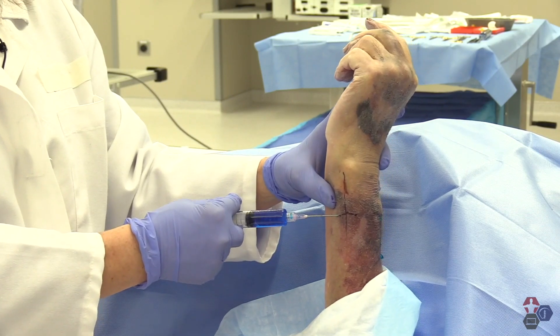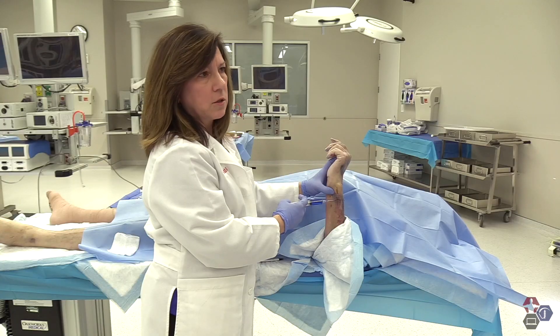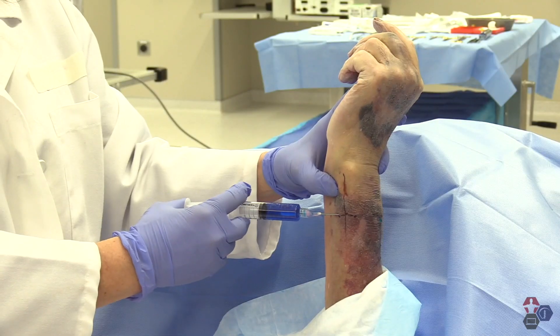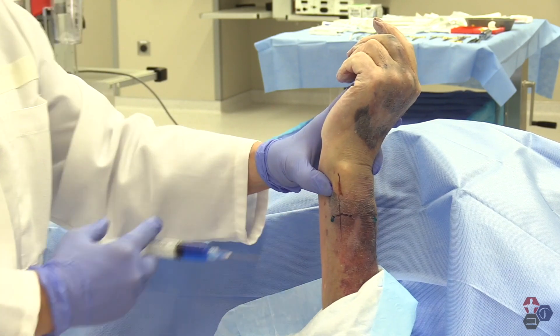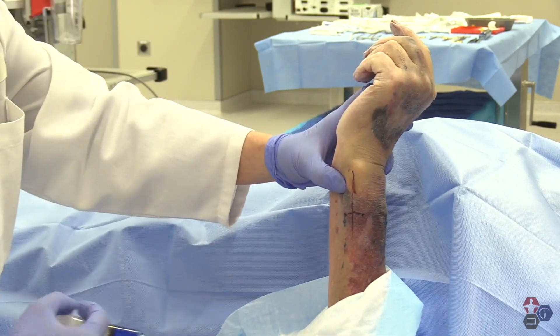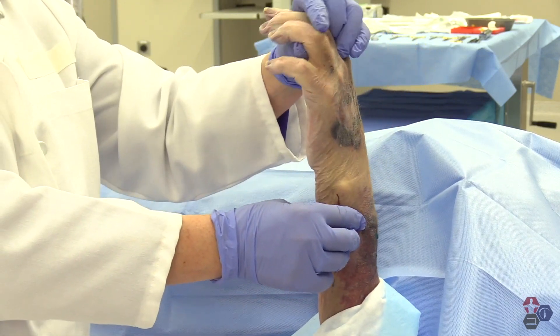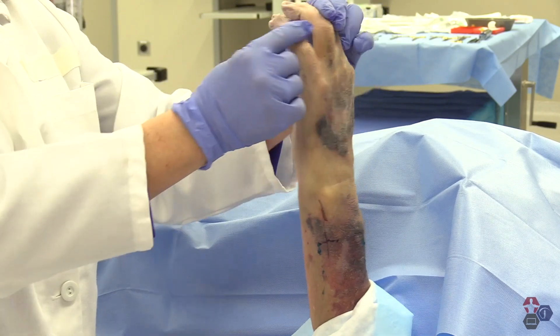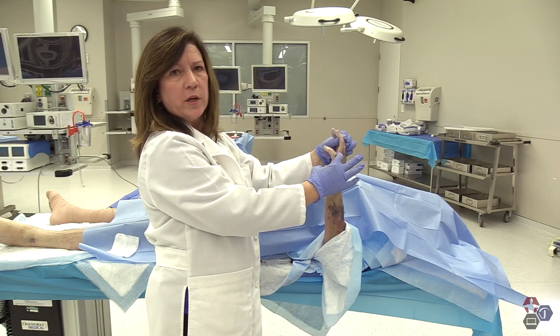Technique is the same — I'm going to use two to three cc's. I've got my finger on the ulnar artery so I'm not going to penetrate it. I'm going to aspirate, and then lay down that wheel right in that area where I think the ulnar nerve is. This is going to take out all of the hypothenar eminence, the little finger, the dorsal of the first metacarpal, and half of your ring finger.